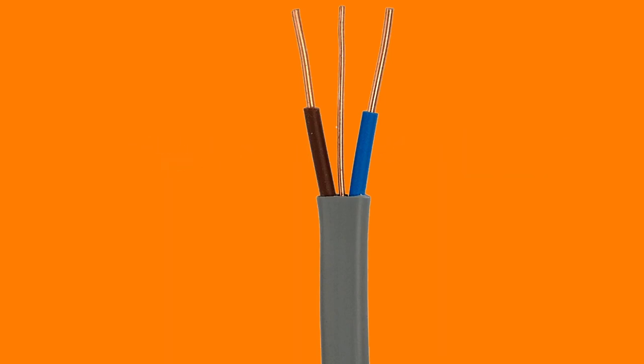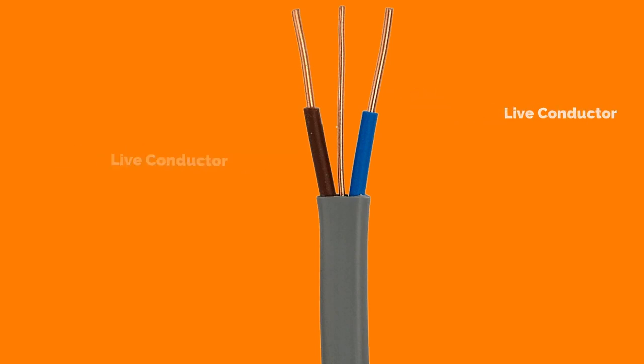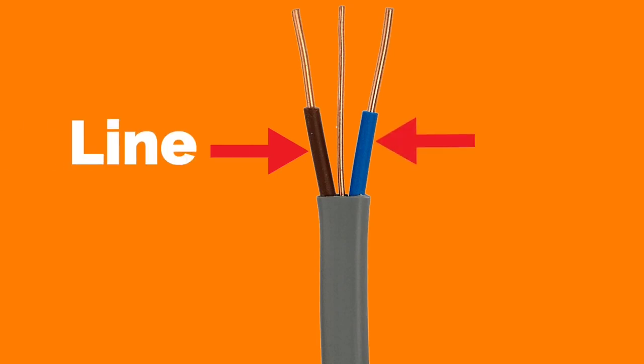The cable is described as twin because we are discussing the two live conductors: line and neutral. As we look at the picture, the brown conductor is identified as line and the blue conductor is identified as neutral.